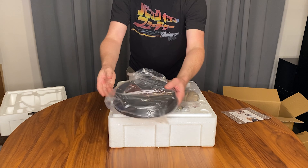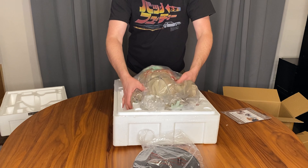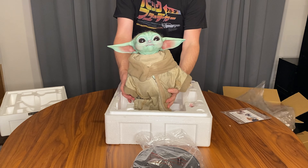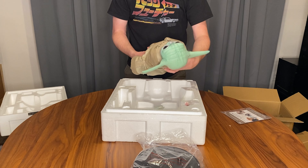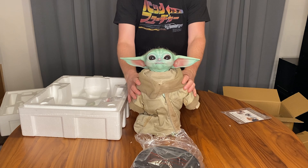Wow, that is a heavy base, but we don't want him to tip over after all. There he is! Super lifelike — he's even got little tufts of hair.